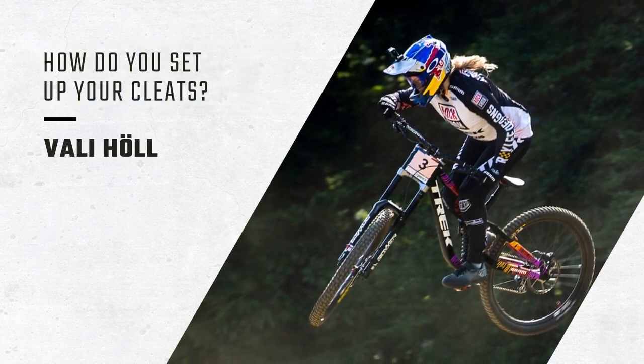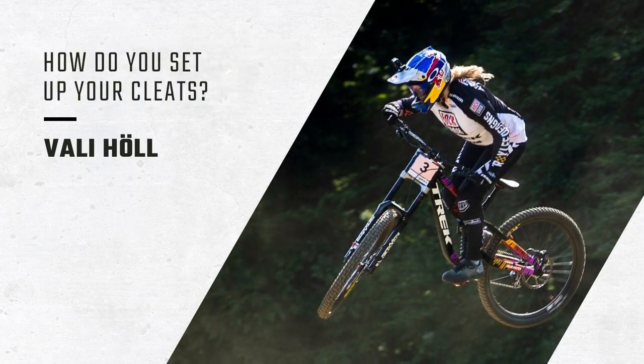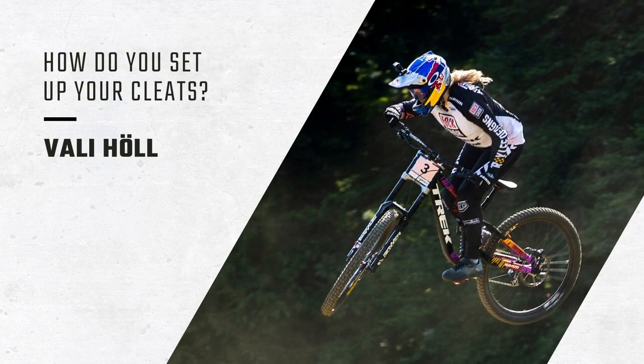Valle, your contact points for your bike — your grips, your saddle, your shoes — are obviously very important for any mountain biker. How do you like to run your pedals and cleats, and why?